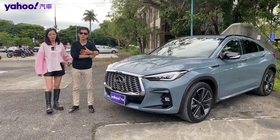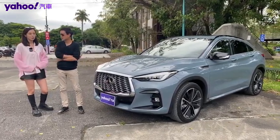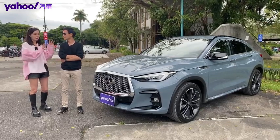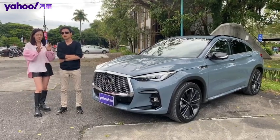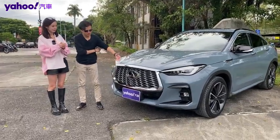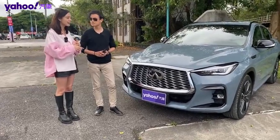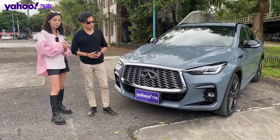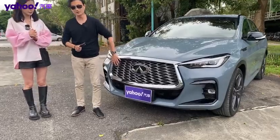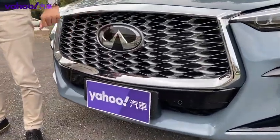我們今天試駕的是Infiniti這次新推出的QX系列的QX55。QX55其實可以說是QX50的雙生車，但是在外觀上面還是有稍微有一點不太一樣。我們先從車頭開始講。車頭大致上感覺一樣，但還是有一些細節不太一樣，最大的重點在於水箱護罩，尺寸其實是加大的，甚至連廠徽都變大了。